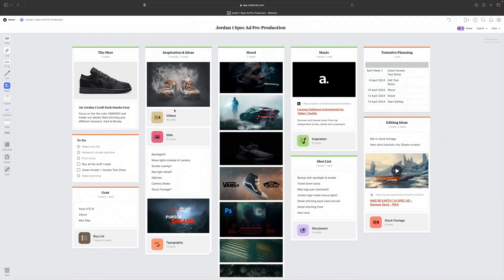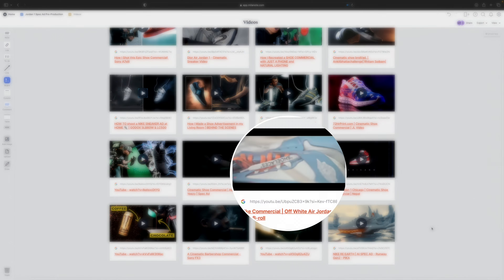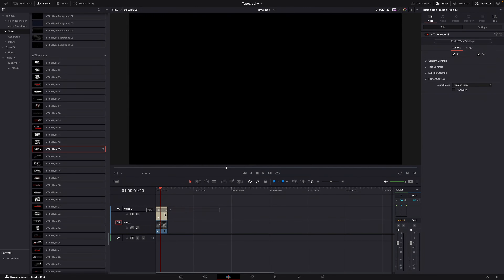If you missed part one, I'll link it in the description. Part one was all about how I come up with ideas and how I plan a shoot — pre-production. So don't forget to check it out if you're having problems with coming up with ideas and planning a shoot.